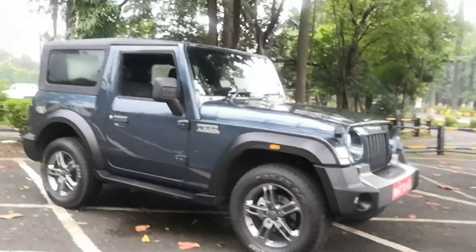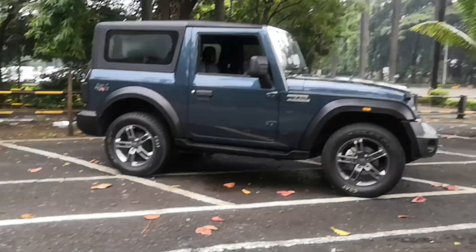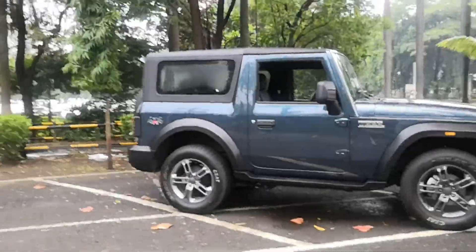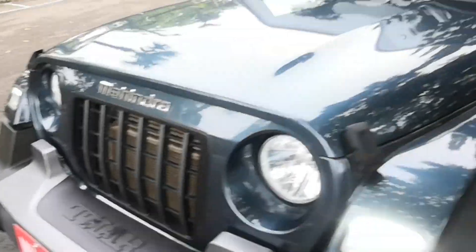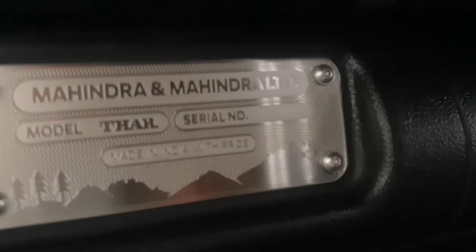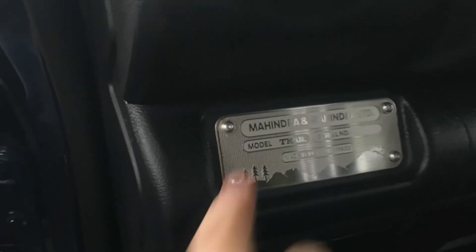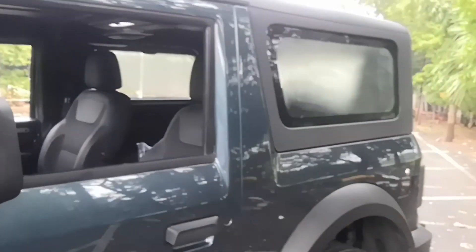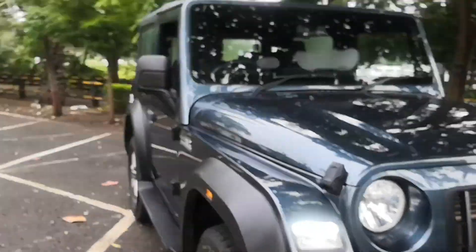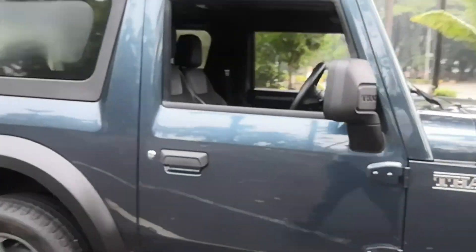I think the design looks spectacular. It's a sub-4 metre SUV with these proportions — it's something quite out of the ordinary. You also get this massive 4x4 badging and Mahindra Thar badging on the outside. There's quite a lot of badging — the M emblem, embossing, and on the inside passengers can see a plate that says 'Made in India with Pride.' This doesn't have a serial number, so I assume this is a pre-production test car, but it's pretty much ready for its launch.